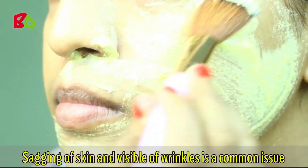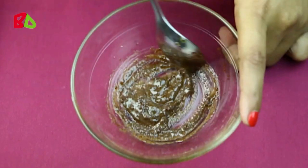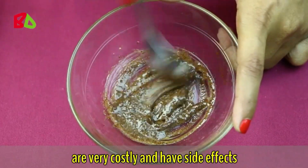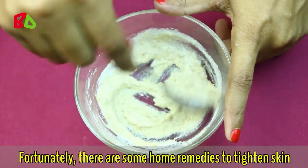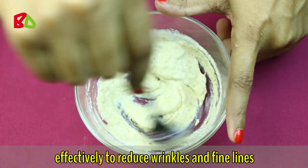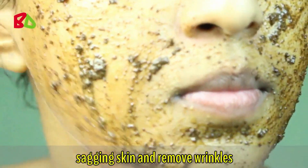Sagging of skin and visible wrinkles is a common issue in our day to day life, but it can be reduced and delayed. People often opt for cosmetic surgeries that are very costly and have side effects. Fortunately, there are some home remedies to tighten skin. They are simple and easy and also work effectively to reduce wrinkles and fine lines. Here I will show you 3 natural ways to tighten sagging skin and remove wrinkles.